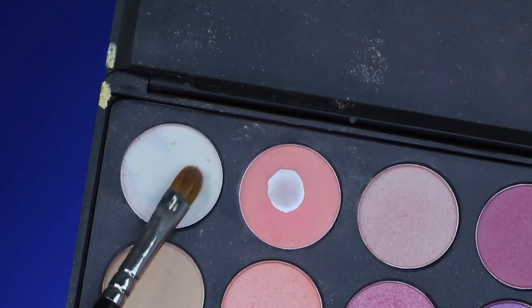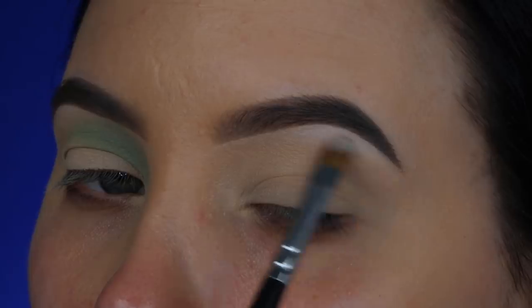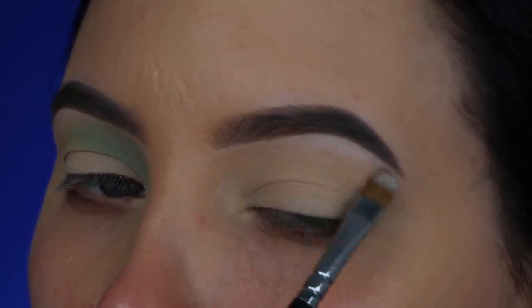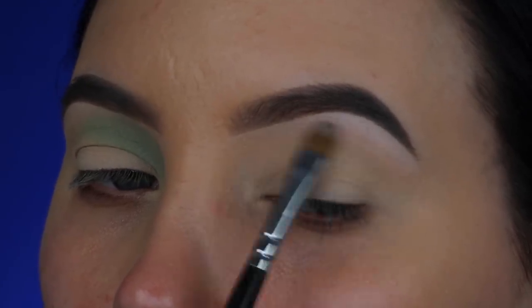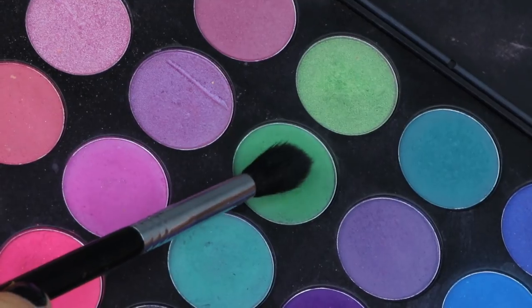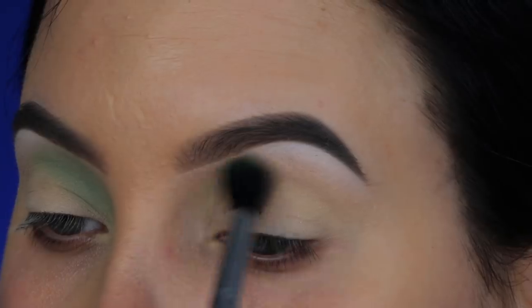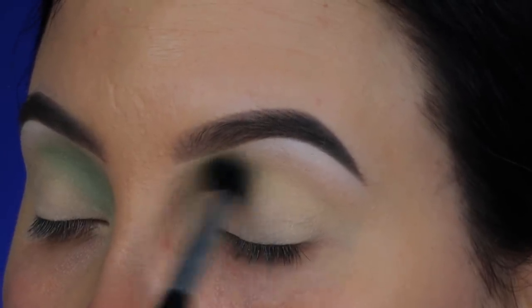I'm taking the Morphe 35B palette and the first shade I'm starting with is this white matte eyeshadow. I'm taking my MAC 242 brush and pressing this right underneath the brow bone to highlight my brow. Then I'm going to take a soft green shade from that same Morphe palette and blend it using my Sigma E40 brush, softly blending this in the inner corner area of my crease.